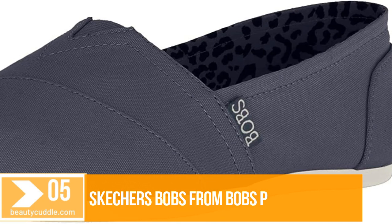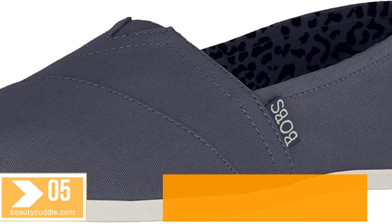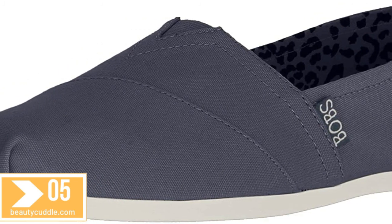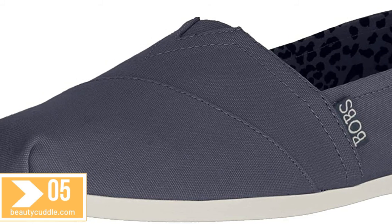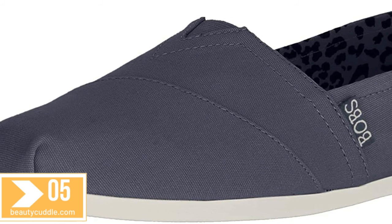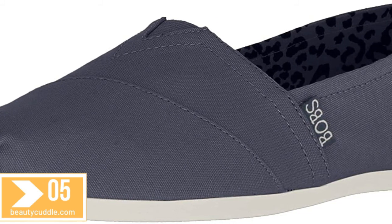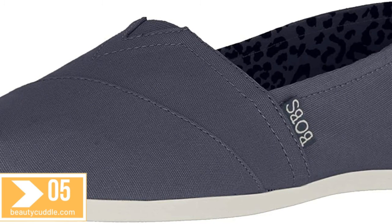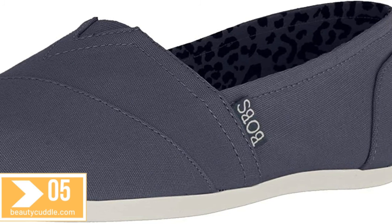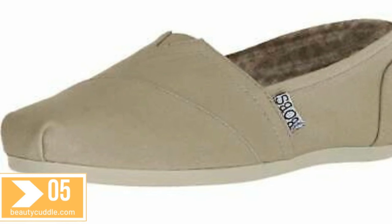Number five: Skechers Bobs from Bobs Peace and Love. Everyone loves the comfort of Bobs by Skechers. Soft woven canvas upper, easy slip-on construction, pleated toe front, elastic panel at vamp for stretch fit, heel overlay, side and heel Bobs logo tags, textured fabric shoe lining, memory foam cushion comfort insole, arch pillow on insole for added support.